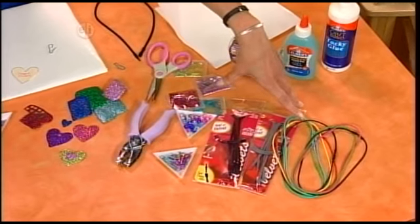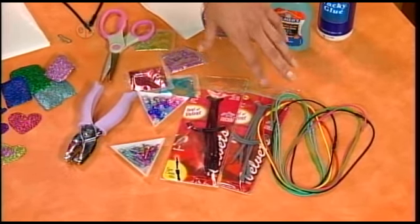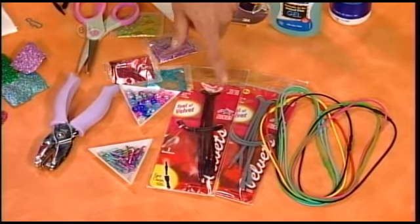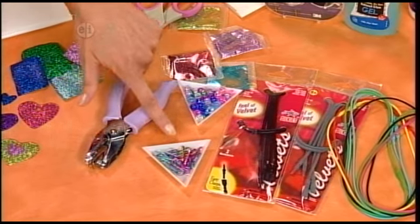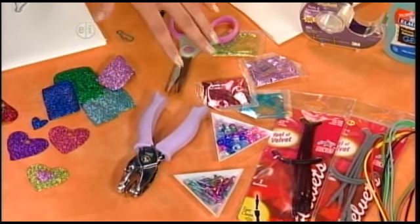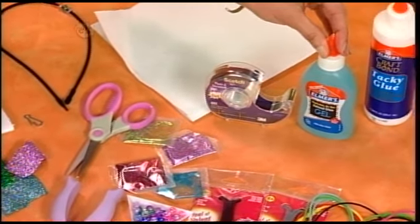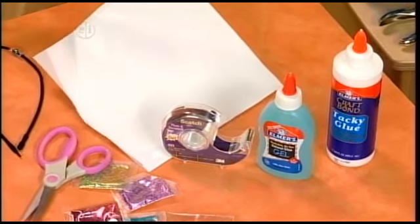So what you'll need to make this necklace is some stretchy necklaces — I've got a few different kinds here, and you can get them in all different colors. The one I'm going to use today feels really velvety and soft. Some lanyards in whatever color you want, pony beads also in whatever color you want, a hole punch, scissors, glitter in all different kinds of colors, some tape, blue gel glue, some tacky glue, and some freezer paper.